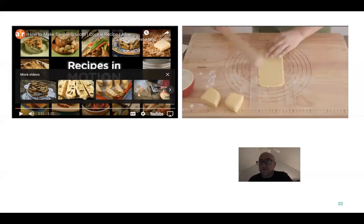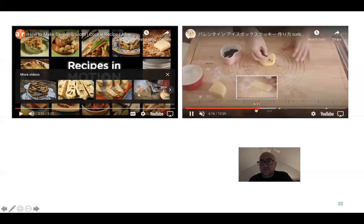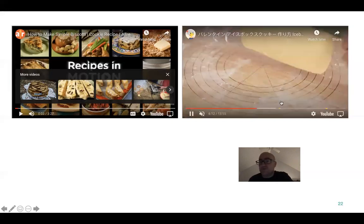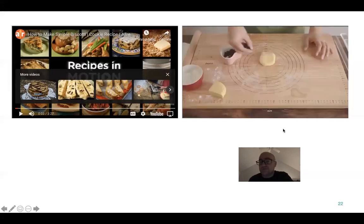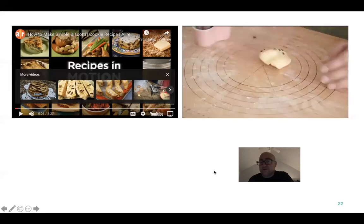See how he's rolling those out? He's got plastic pieces on both sides — that's so he doesn't over-roll. It's all going to be completely uniform and consistent, and that's exactly what you want.